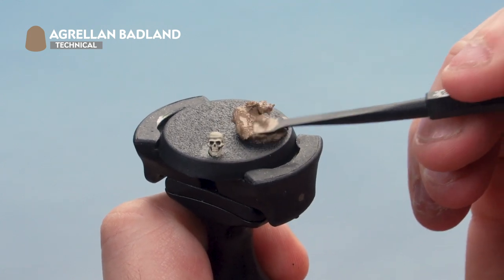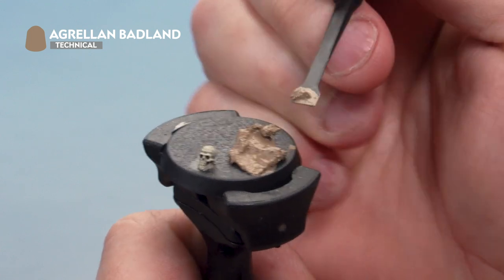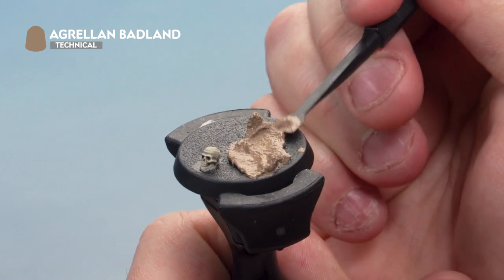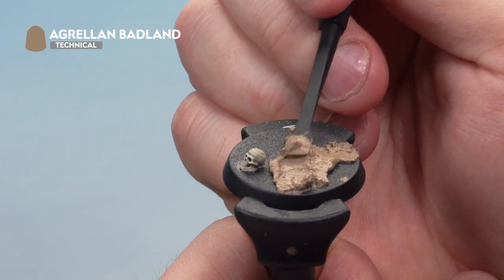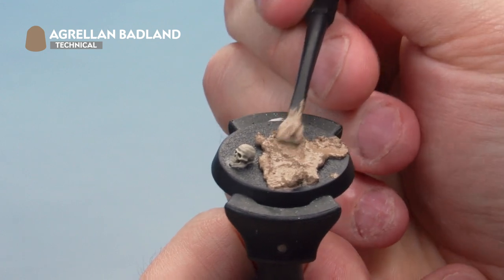We're spreading the texture paint out while leaving patches on the base bare — for example, leaving a patch where the skull is, and patches on the sides to create the swampy areas we'll be painting in later.